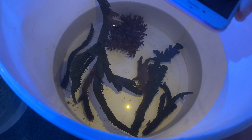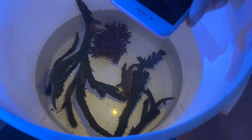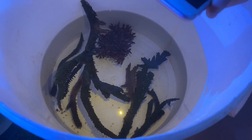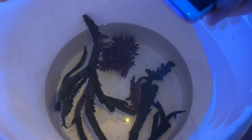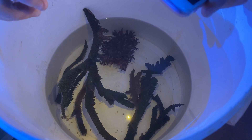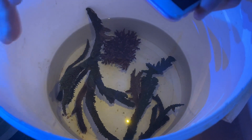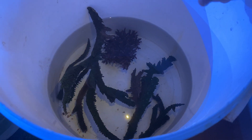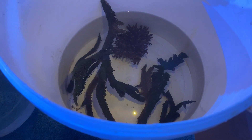The reason the worms die in this dip is that potassium chloride is a salty powder. When the worms enter this water, all the water inside the worms moves out to balance the salty environment — it's called osmotic shock.